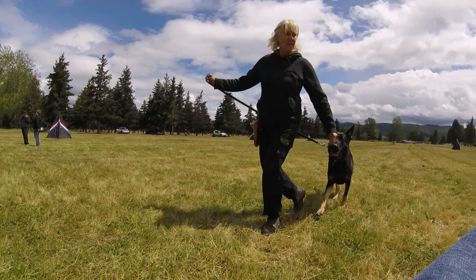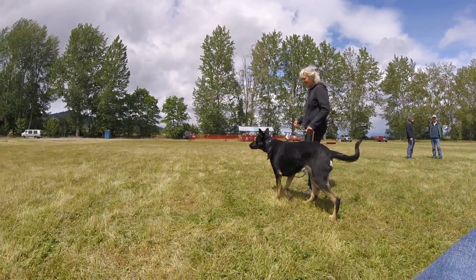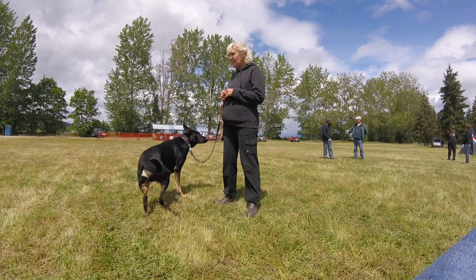There you go. I don't know what that guy is over there, but I like him. He does fun stuff with the dogs. All right, I think that's probably it — you get it.